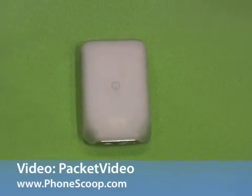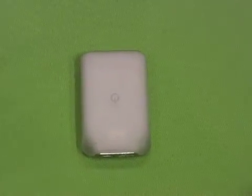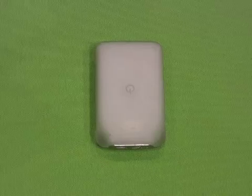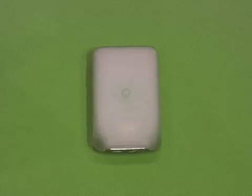This tiny little device is from Packet Video, which will collect mobile TV signals such as DVB-H and then stream them via Wi-Fi to a smartphone, so that you can stream mobile TV onto a Wi-Fi-equipped smartphone without needing the TV decoding technology actually on the smartphone. We're going to see a quick demonstration of how that actually works.